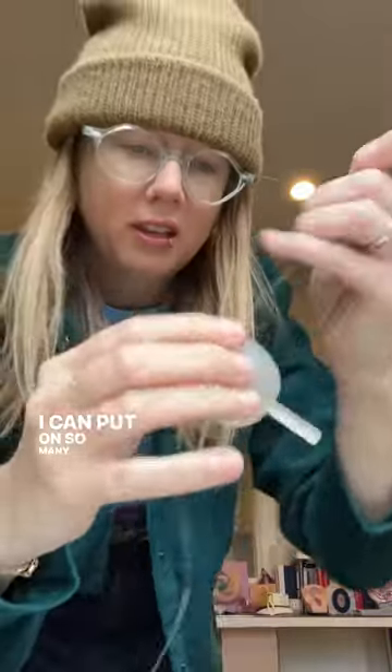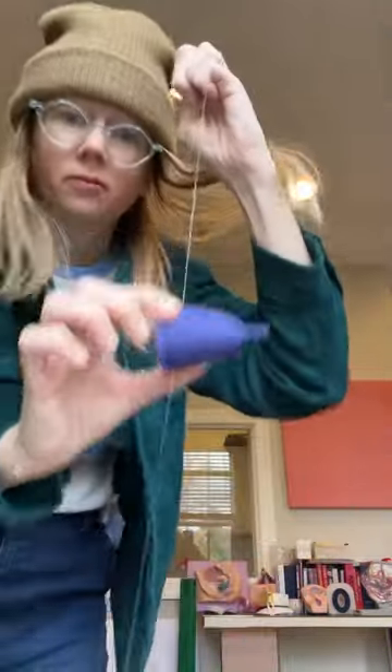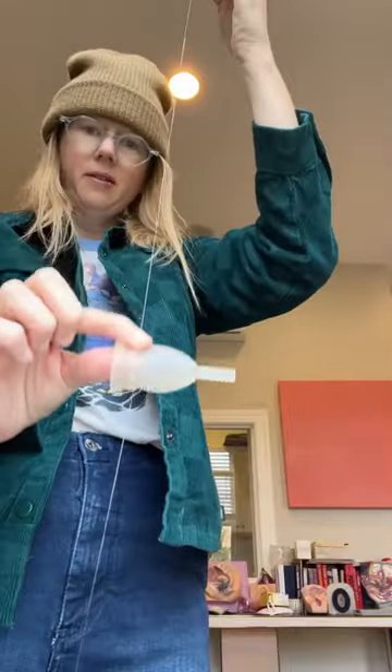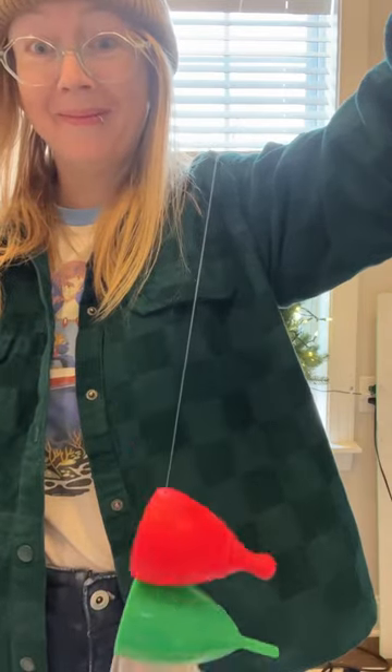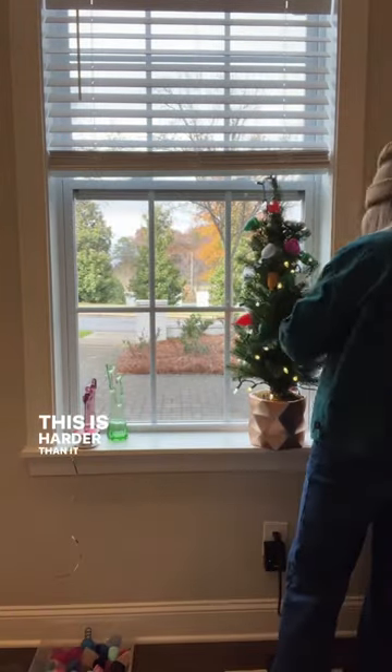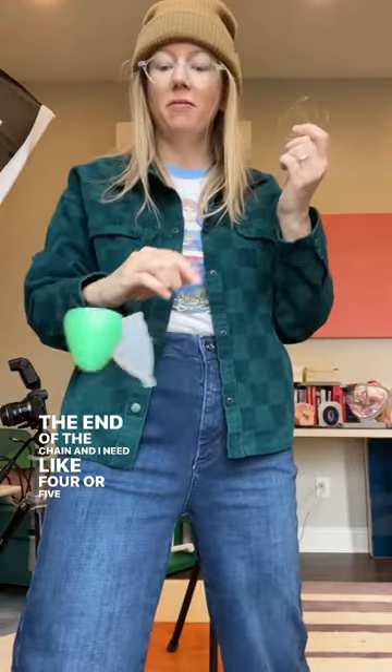I can put on so many. They're green. This is harder than it looks. At the end of the chain and I need like four or five more.